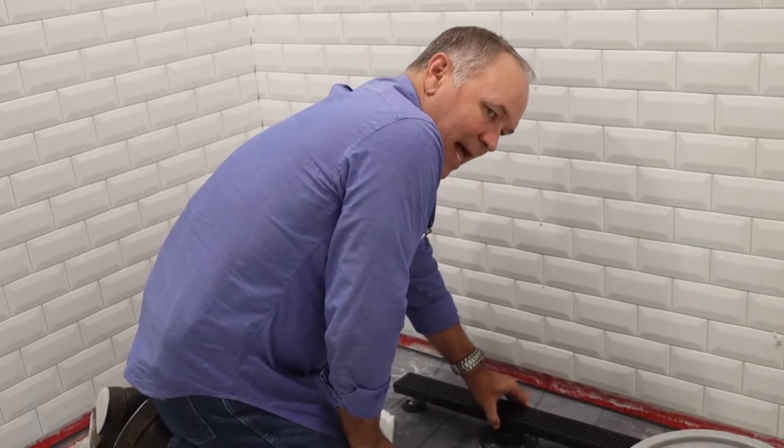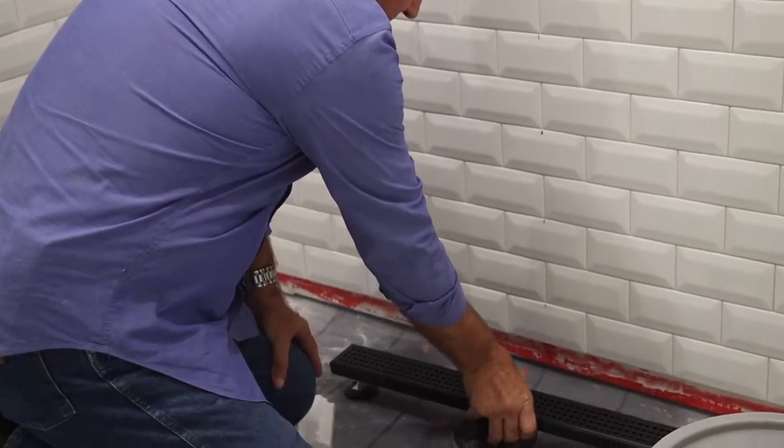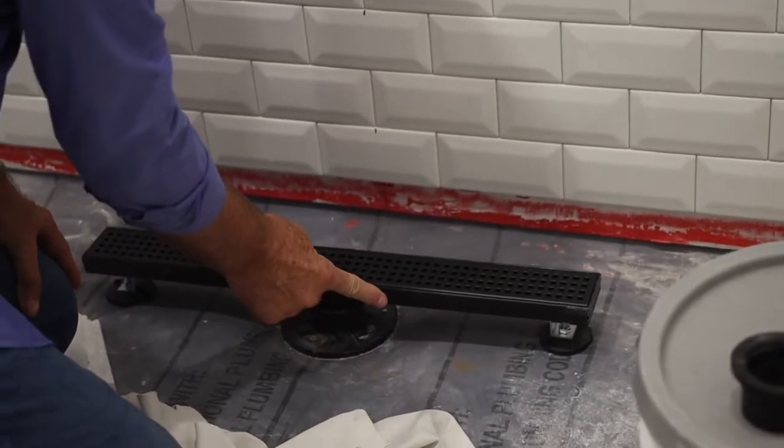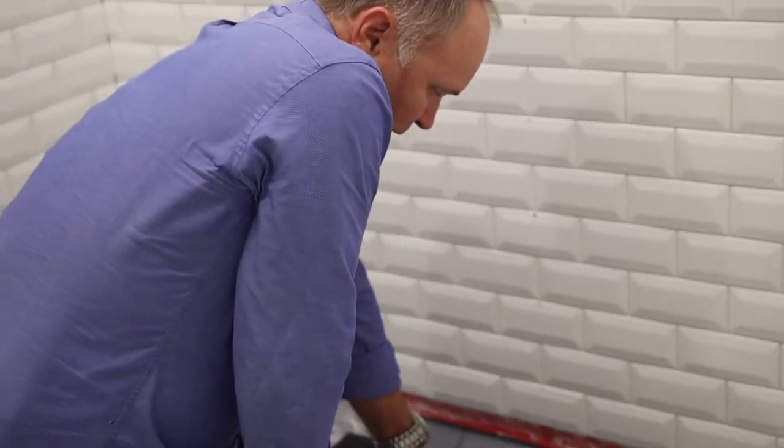It's a beautiful drain — you can get them in black, all kinds of shapes, contours, and textures. Later on, you'll see only this grate with the tile coming up to it beautifully. But remember, it's a two-part draining system.